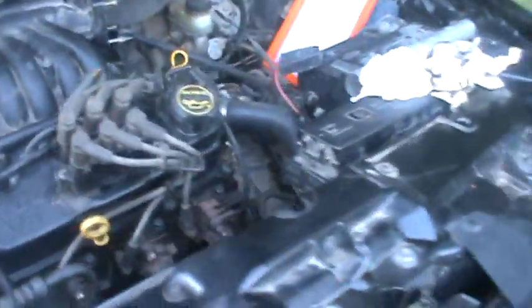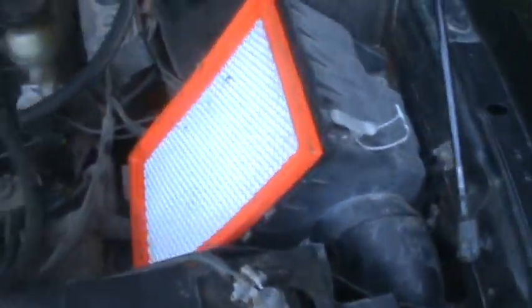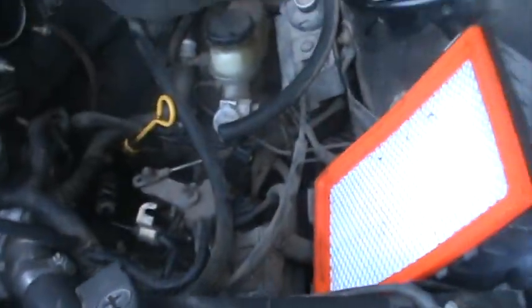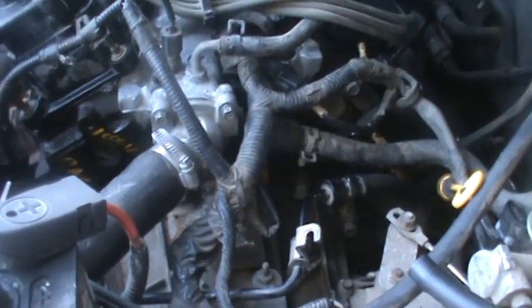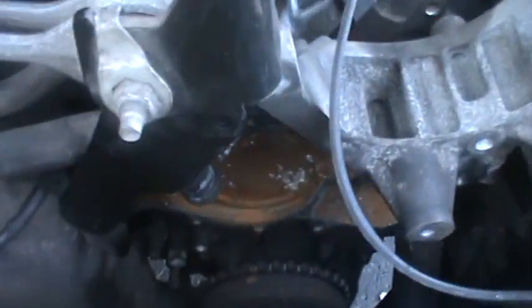I've got everything plugged in so far. We still have this air intake and throttle body that bolts up there and goes over the air filter — we still have to put that back in. We also need to put the alternator on, and we're not sure if we're gonna get a new water pump or just get a gasket for the old one.